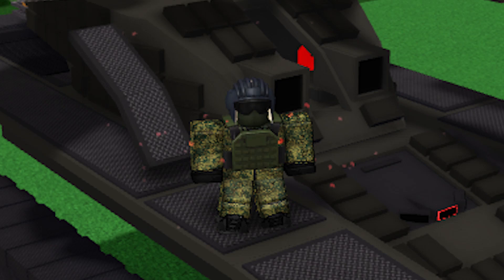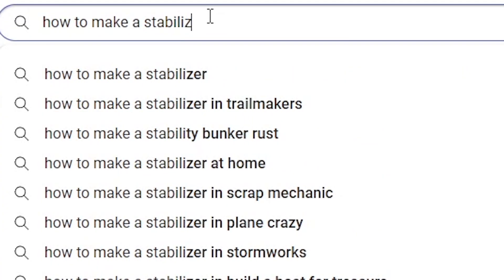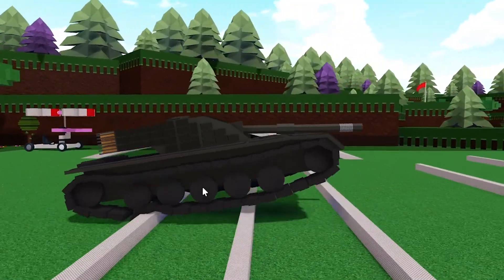Hello fellow players. Have you tried attaching a stabilizer to your tank's gun but don't know how? Or do you just don't know how to build a stabilizer in general? Well if so then you have came to the right place.